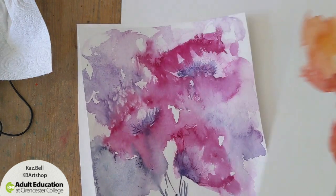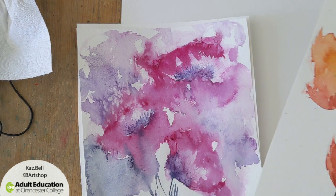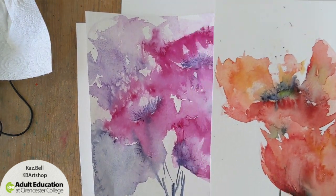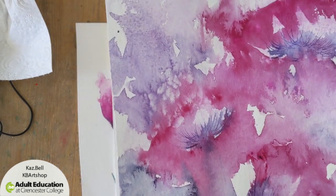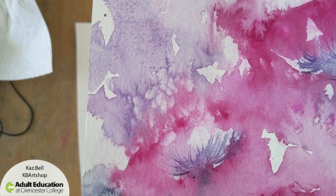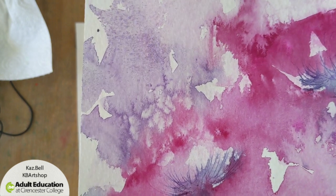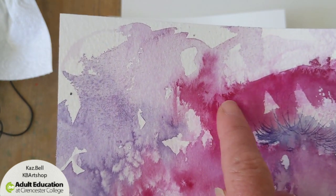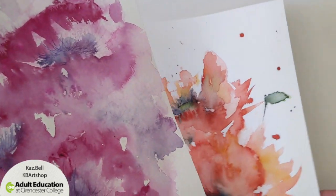I've experimented and did a few — these are all unfinished and not very good, I was just playing. The other thing I did with this one is I used salt, so we could have a go at that as well. You can see the effect it gives here — it's very pretty.